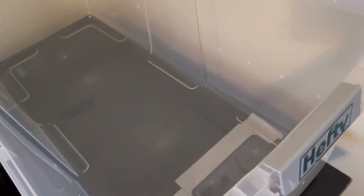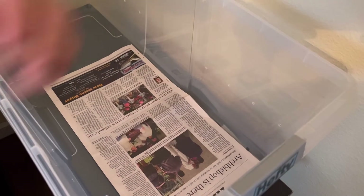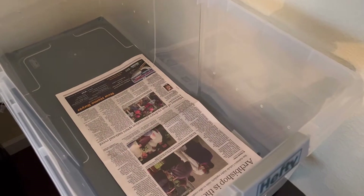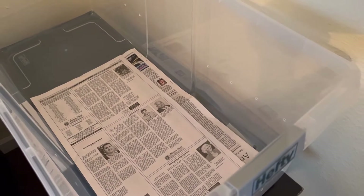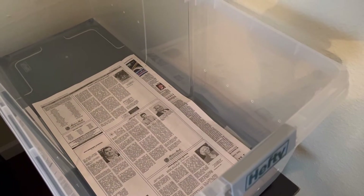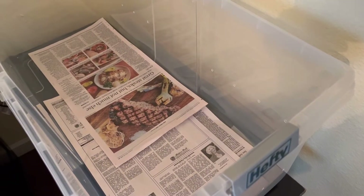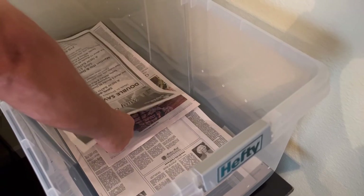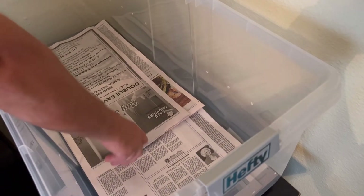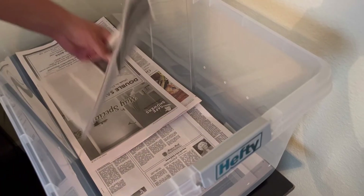The next thing to do is lay out the substrate. We use newspaper — we receive the Sunday paper anyway, so using it as substrate in the vivariums allows us to repurpose it. You can use two layers, and a third layer where the warm hide is. Using newspaper allows for easy cleanup because when your snake pees or poops it's very easy to see, and then all you do is gather up all the newspaper, trash it, and lay out some fresh layers again.